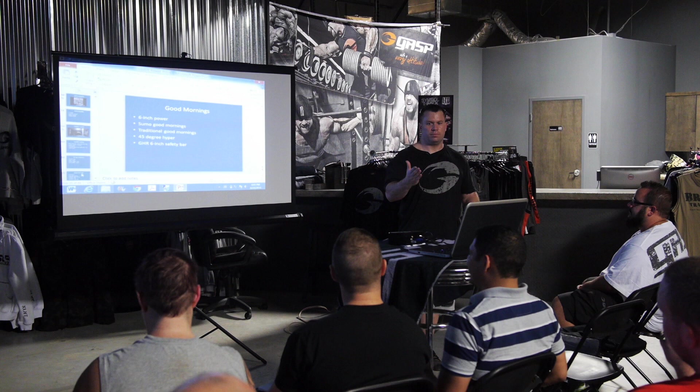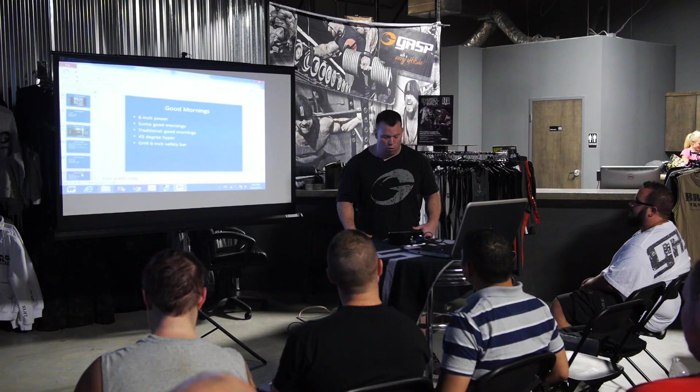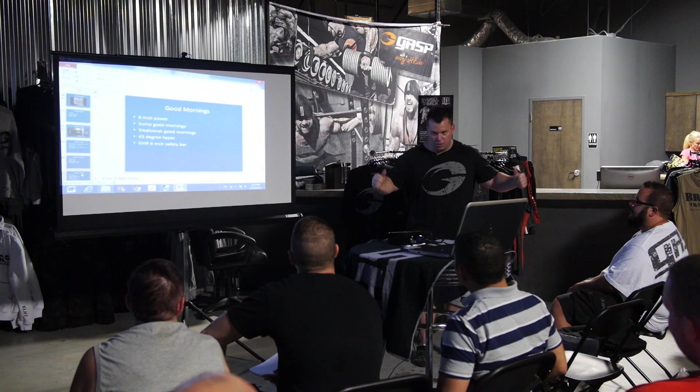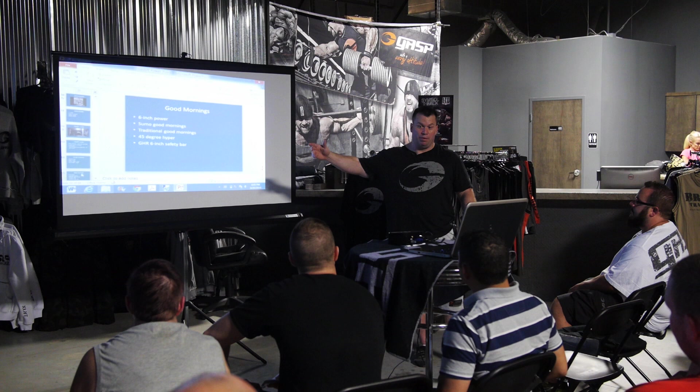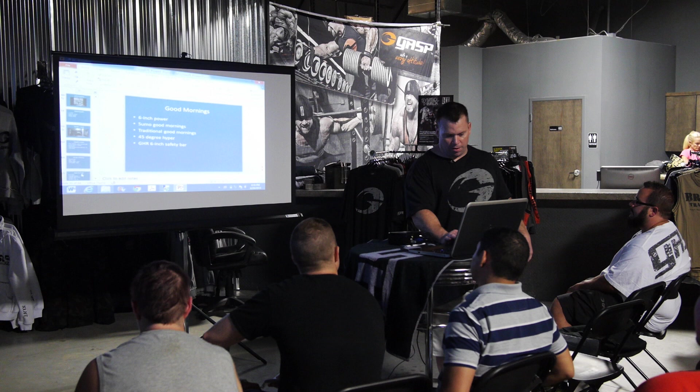Good mornings — who's done any sort of good mornings? My favorites are the six-inch power good morning, which is almost like a bad form quarter squat really emphasizing the arch on the way up; sumo good mornings for sumo deadlifters; traditional power good mornings; and 45-degree hyper good mornings. For that last one you put a monolith right above the 45-degree hyper, get the weight on your back, and do the good mornings — I got that from Gary Frank and it's badass. Most people can use a safety bar or the 45-degree hyper and a monolith.